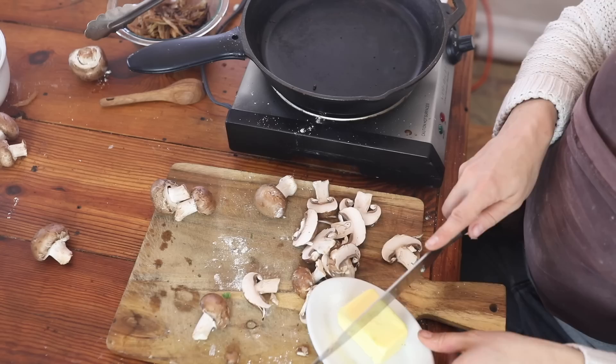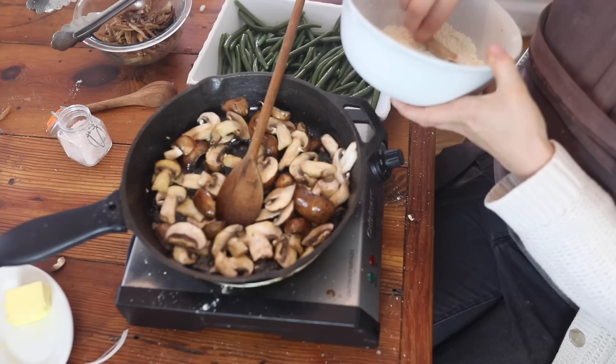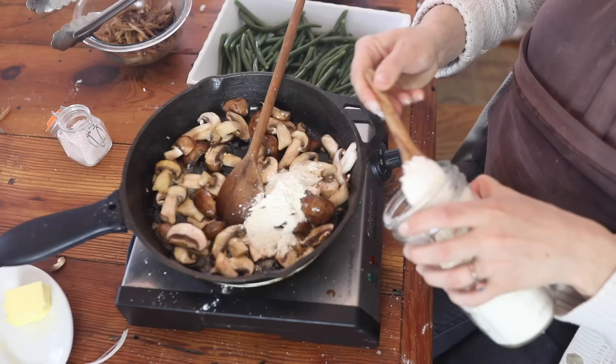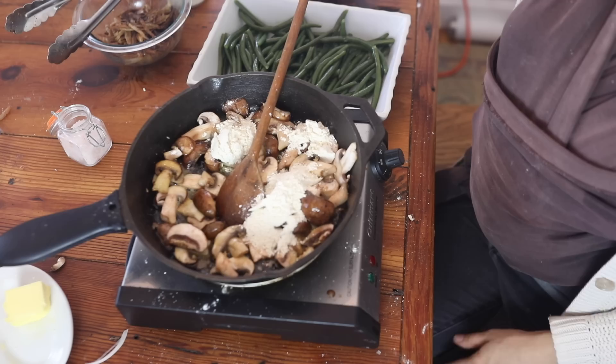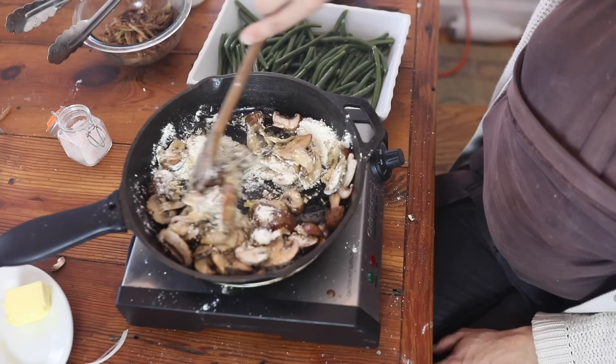After the mushrooms are nicely sautéed and a little soft after a couple of minutes, I'm going to add four tablespoons of einkorn flour. I start by adding any leftover einkorn from the onion coating — if you have any, throw that in first, might as well not waste it — and then add the additional amount to get up to four tablespoons. I never take measurements too seriously, but I did test this recipe at four tablespoons if you like specifics. I'm just going to make a roux here with the butter and the flour.